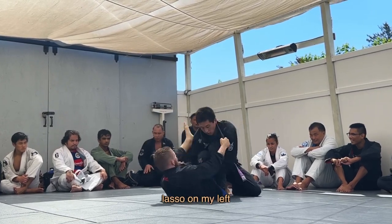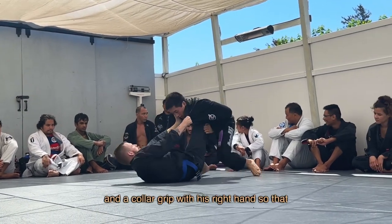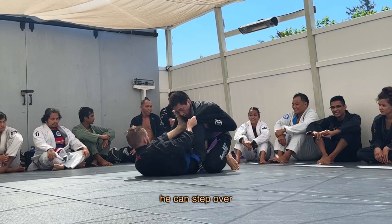I throw up a shallow lasso on my left side to keep the distance so he can't knee cut. He keeps a pant grip with his left hand and a collar grip with his right hand so that he can step over for an X-pass.